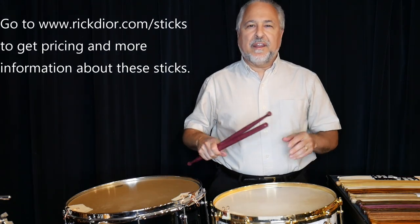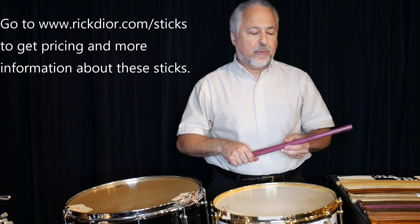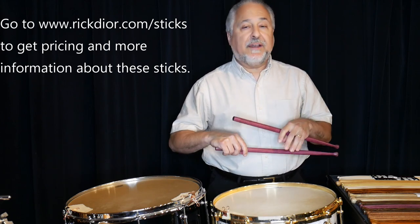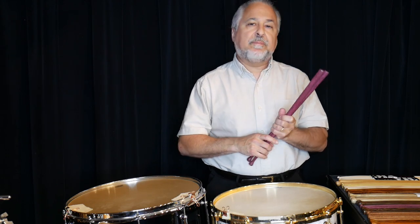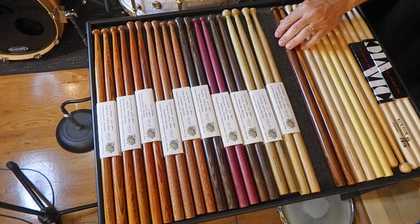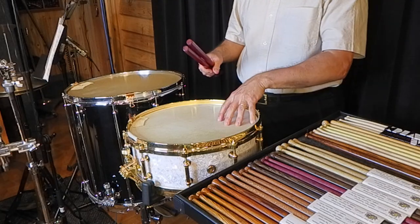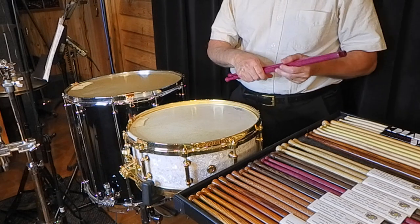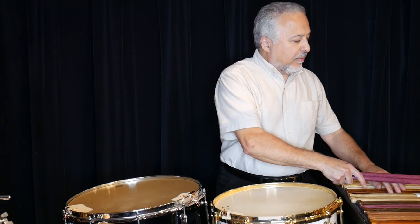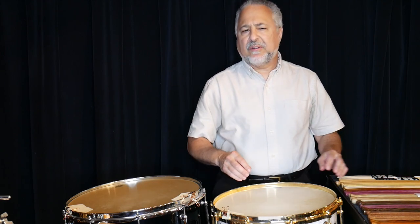Hi, I'm Rick Dior and this is my spring drumstick update of 2023. I have some new models and some woods back in stock that I haven't had for a little while. We're going to talk about that today, talk about some new tips, and we'll talk a little about this particular drum right here.